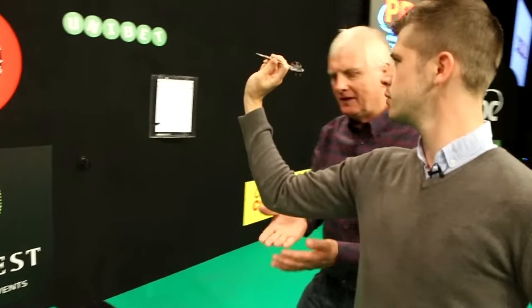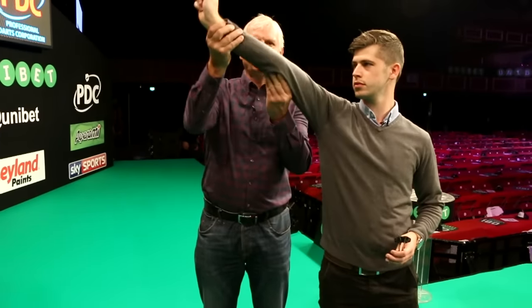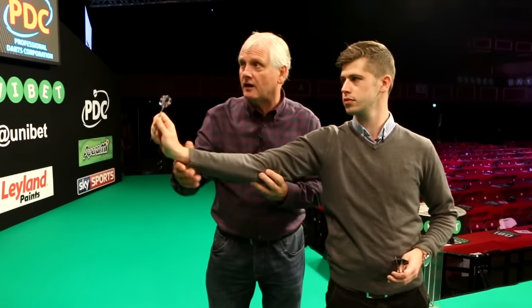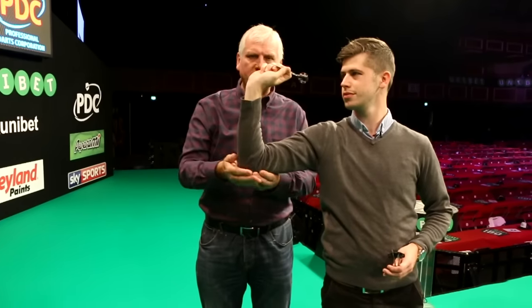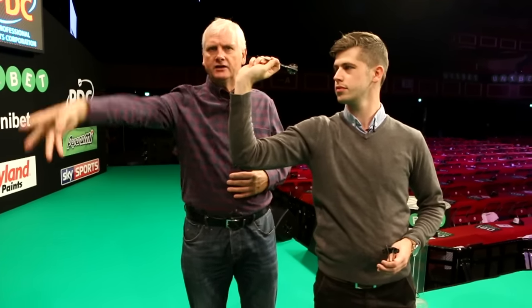Now with the throw, this elbow - it mustn't drop, it mustn't go high. Because if it goes high it will do this and you'll start to lob the dart. If it comes low, you will pull the dart and the dart will go low. So one will make it go high and one will make it go low. So keep this elbow still and keep your body still, then just nice and relaxed - pull it back and go.